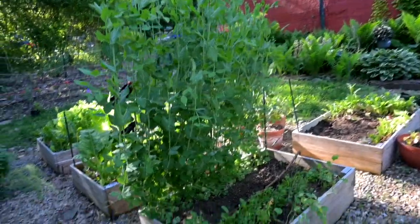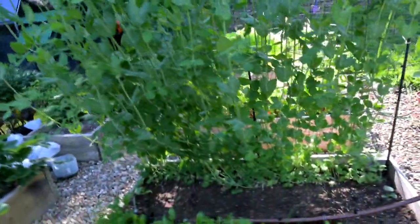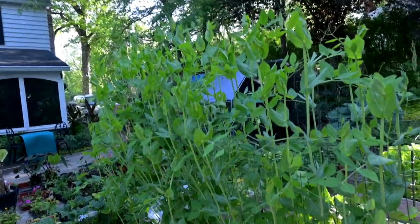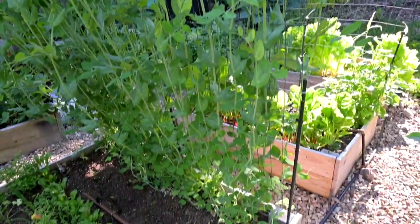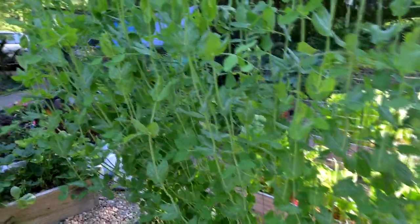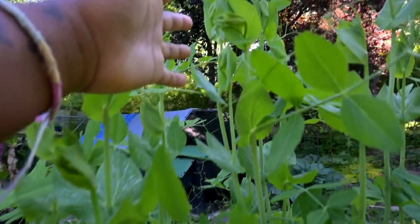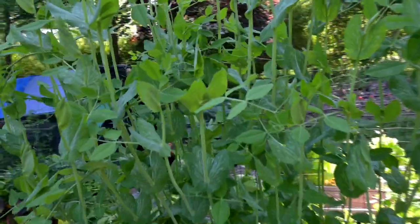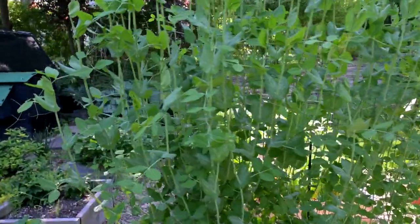So here are my other set of sweet peas — these are the Super Snap sweet peas from Park Seed, and they're doing really well. They've attached to their trellis, they're growing upright, they look amazing. I was concerned because I hadn't seen any blooms on them yet, but this morning I checked and I was able to see some blooms starting.